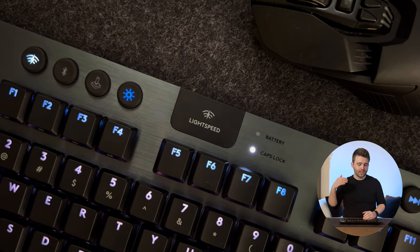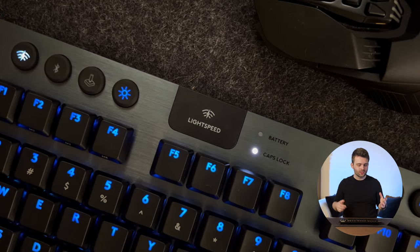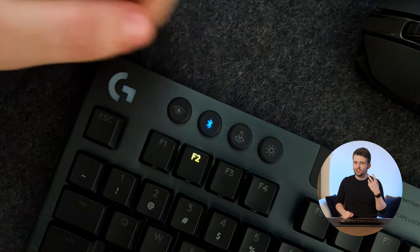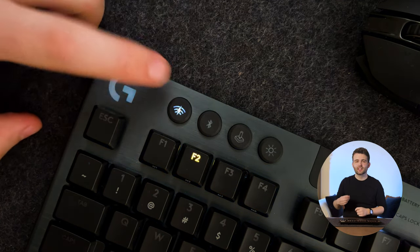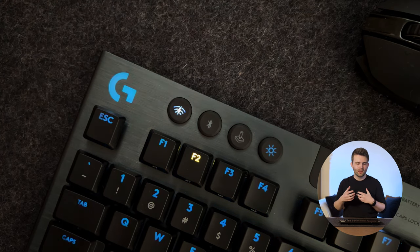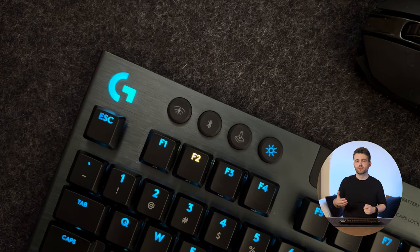The bigger keys aren't quite as satisfying to type with, but it's a fairly minor point. The rubber-tipped buttons at the top have a nice design, but when you actually press them they feel a little too light and flimsy. I was expecting more of a deep, buttony feel, but they're just a bit lightweight — not a huge deal, but not as premium as expected given the price.